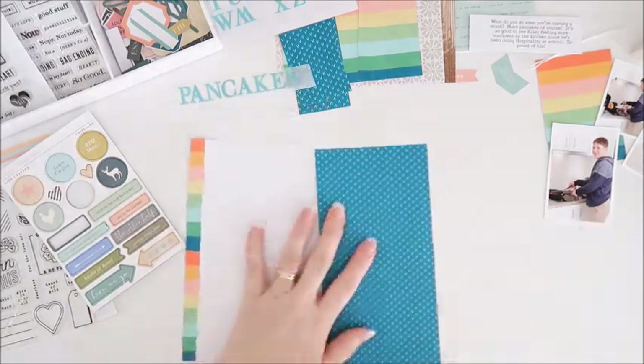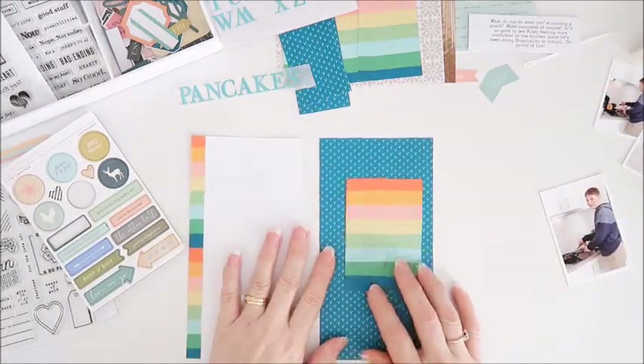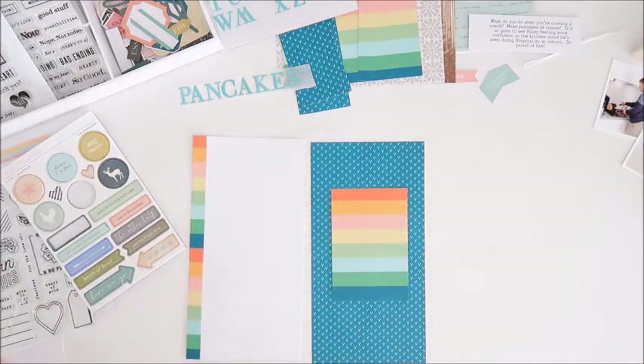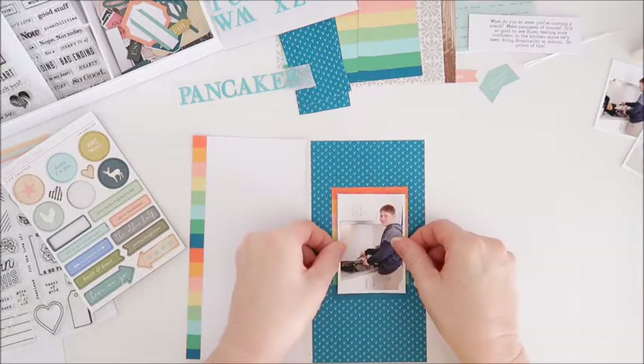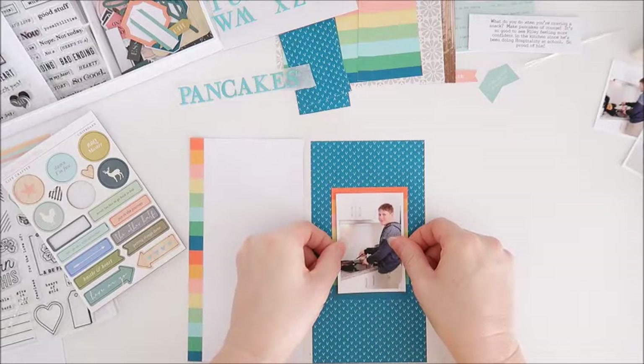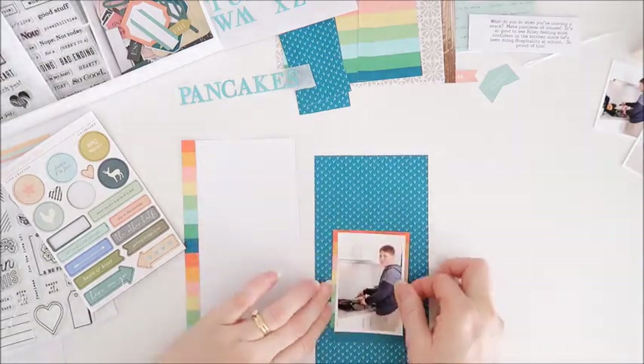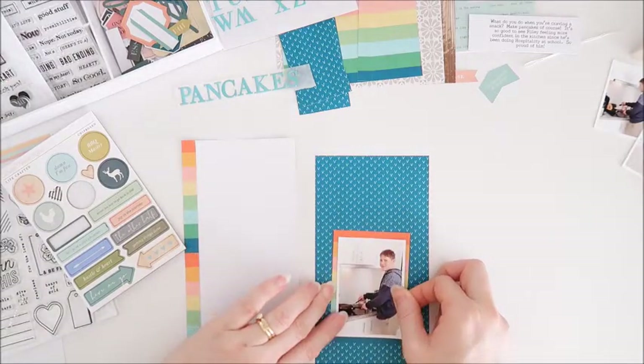I've got that blue pattern paper from the kit as my second page, and I'm using more of that stripey paper to mat my photo. I'm just adding that photo to that striped piece, and for some reason I have trouble getting this centered, so I'm just fiddling around making a few adjustments.